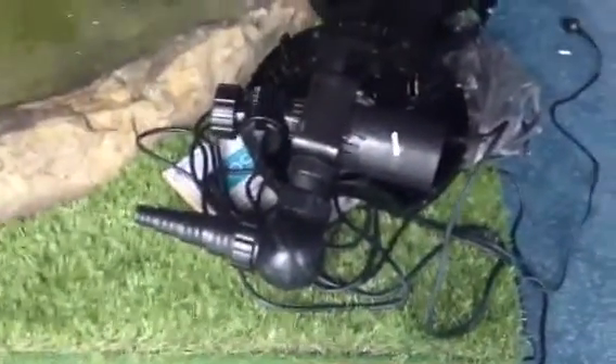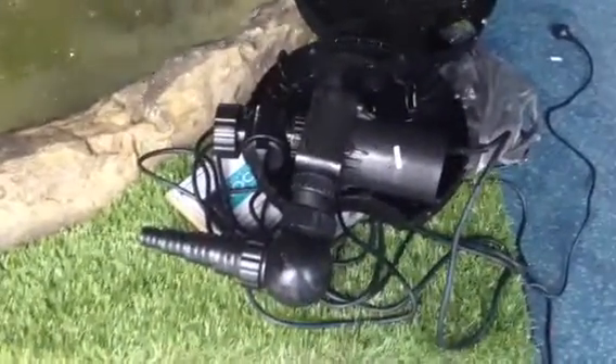So you do this generally if you notice the pressure reducing — then it needs to be cleaned. Very easy to do by pulling it apart, cleaning it and putting it back together again, and it'll run good as new.